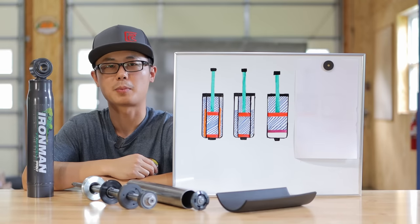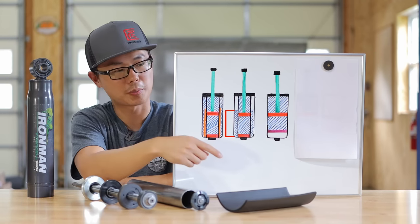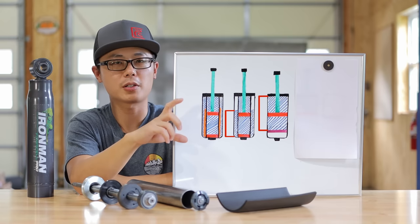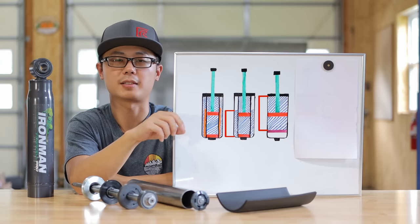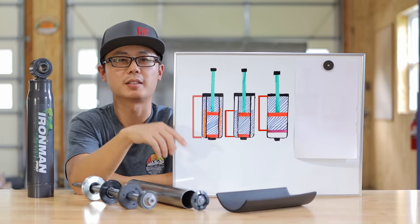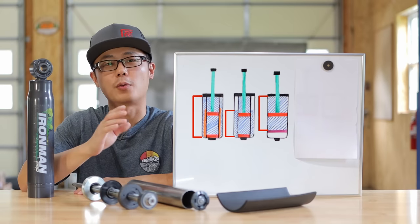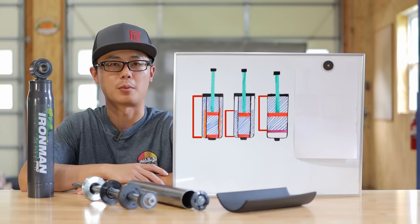And in fact, if you look at their regular foam cell shock — the non-pro version — it is also larger in diameter than their gas charge shock. The second claim in this bullet point is better thermal cooling, and I think that is very true. In both the traditional twin-tube and mono-tube, only part of the length of the shock body is in contact with fluid to dissipate heat. Whereas on the foam cell twin-tube, the entire length of the shock body is in contact with fluid, giving us more surface area for better thermal cooling.